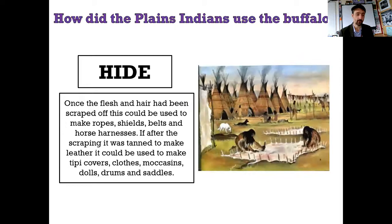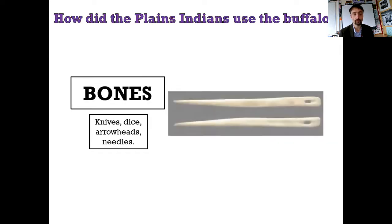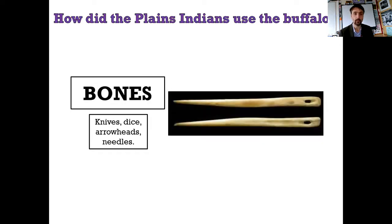And here we have an image from the artist who was really quite honest about showing the Indians' way of life. Here you have them staking out the hides and tanning them and using them. In the background, the teepee is made of actual animal hide - the ones you've seen so far in photographs have been made out of canvas. This next one is used for knives, dice, arrowheads, and needles. It is, of course, the bones. And here we have two needles used for sewing.